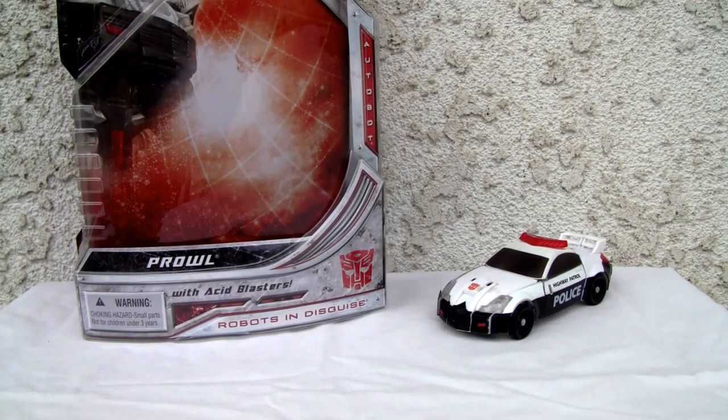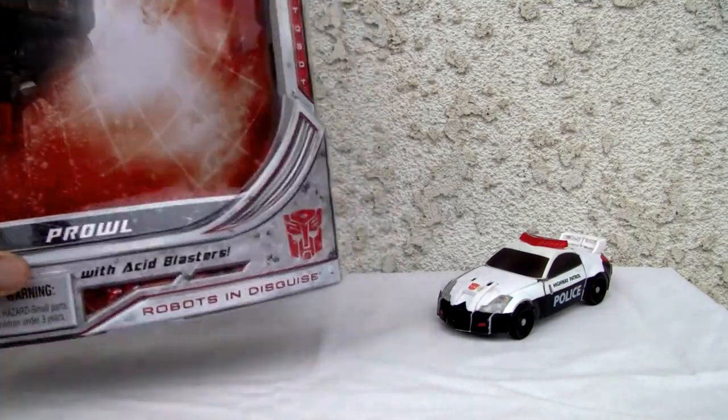Konnichiya YouTubers, this is Redstock straight from Point Mugu, California. Today we're going to do a video review of Transformers Universe Classics Prowl 2.0 with Acid Blasters.